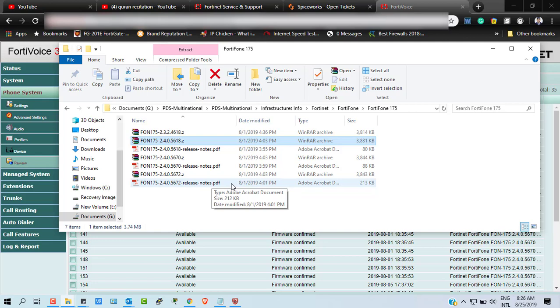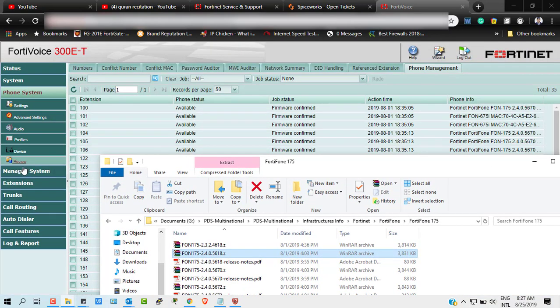Before doing any kind of upgrade, you must check the release notes. In the release notes you will find the change log — what is going to change and what types of effects will be seen on your FortiVoice systems or telephone systems. Without checking the release notes, you should not upgrade your system, otherwise you will face consequences.